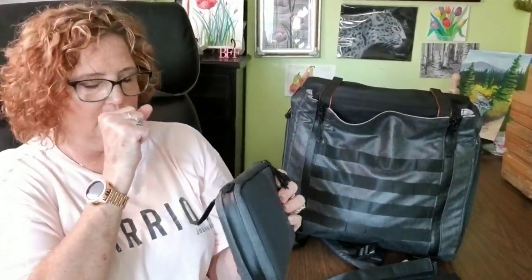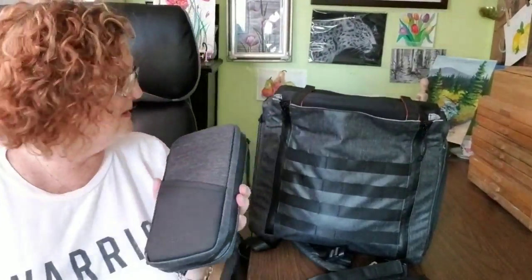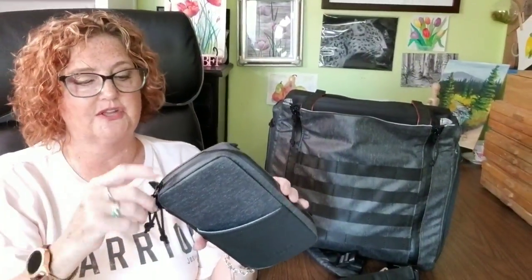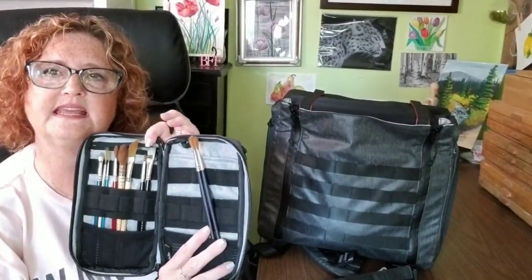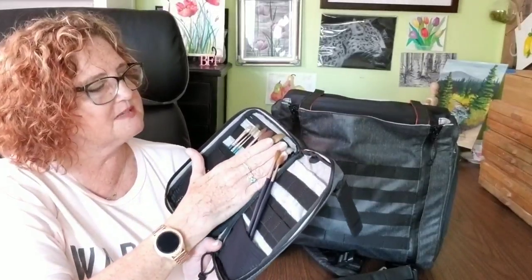The field case hooks onto the bag and can also be attached to a belt. The material is very sturdy — almost a plasticky feel but it won't tear easily. It looks like canvas from the pattern on the fabric. On the front of the field case there's a pocket that can fit a small sketchbook. Inside I put my travel brushes — several brushes at an angle because they're just a bit too tall. The rest of the brushes fit in very well.